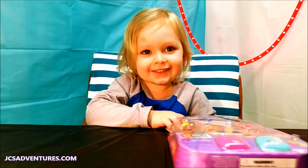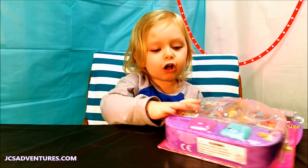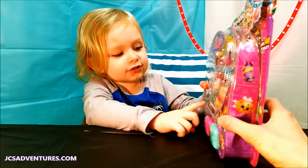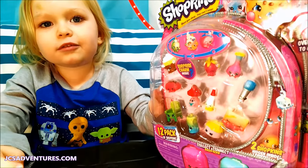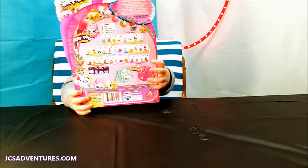Hi kids! Hey JC! What are we doing today? Today we're opening fun Shopkins! We're going to cut open all these fun Shopkins! We have a garnish today, we have a board on our chin and our nails. We have all this fun household stuff — super fun Shopkins!